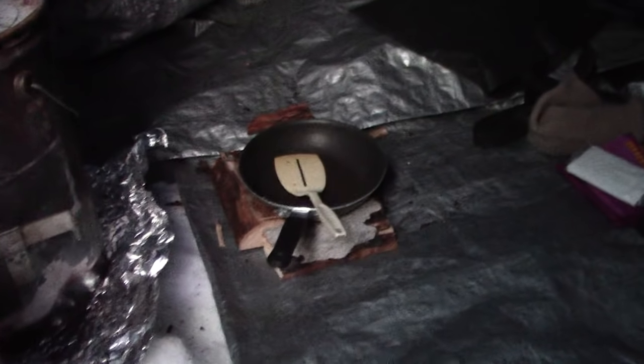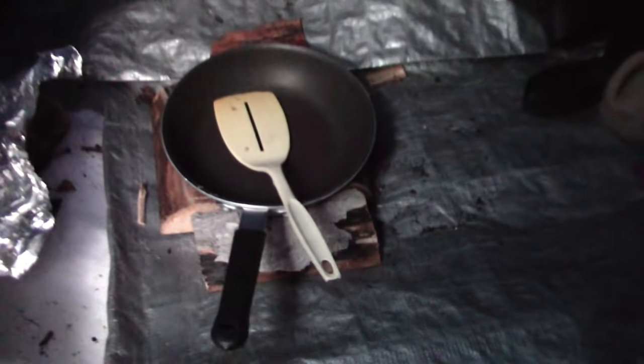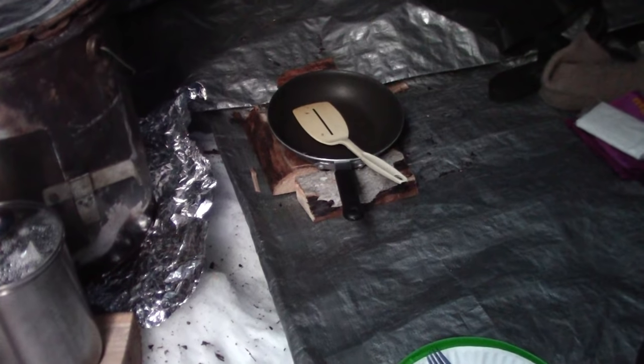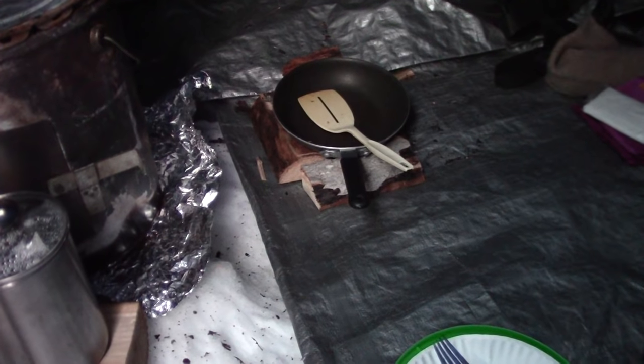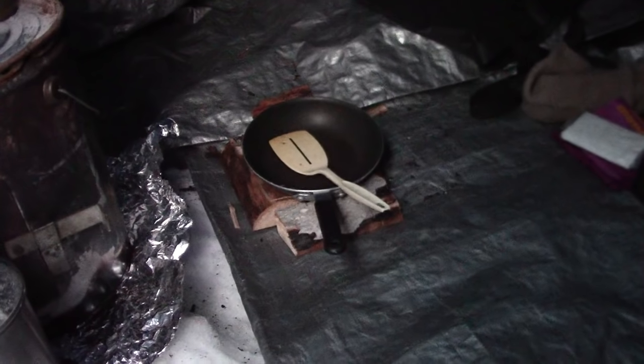Over here I've got the skillet set on some wood. That wood gives me a great place to set a hot skillet so that I don't melt my tarp and I don't melt the snow. It's a good pot holder.